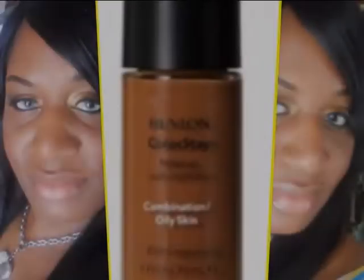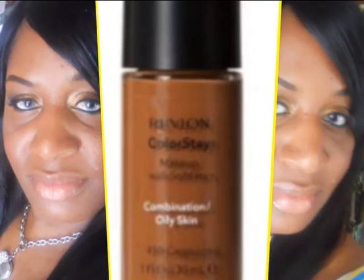Hey y'all, what's up? It's Key, welcome back to my channel for another video. Today I'm going to be showing you how I apply my liquid foundation. The foundation I'm going to be using is my Revlon ColorStay, and I'm so in love with this foundation. I don't have any videos showing you guys how I apply my liquid foundation, so if you want to see how I do that, then stay tuned.